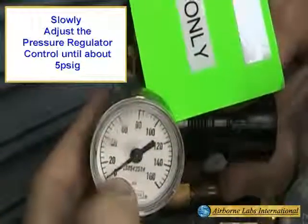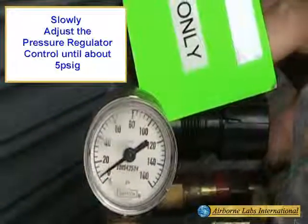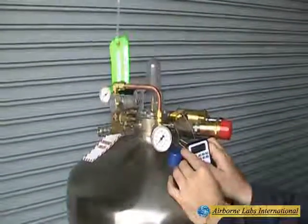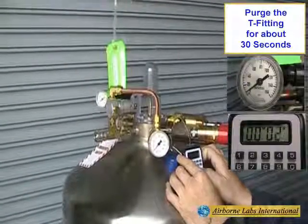This should initiate a good CO2 purge through the T-Fitting. Let this line purge for about 30 seconds.